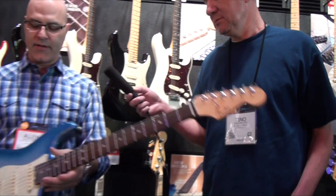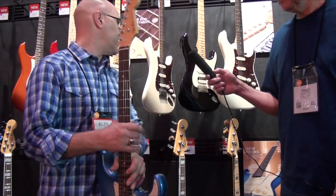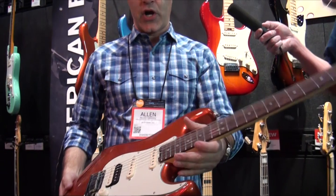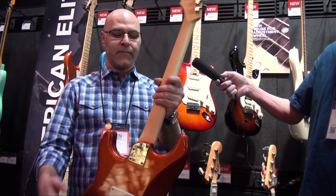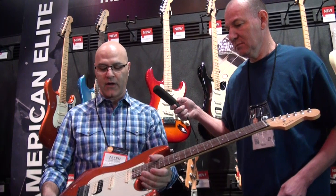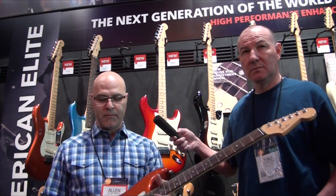This is a new finish that we're offering now, Skyburst Metallic. We also have a new Autumn Blaze Metallic, which is kind of like a nice vibrant orange. This is the new American Elite Series Strat HSS with Shawbucker. It has all the same great features as the single-coil Strat — C to D neck shape, asymmetrical neck heel, short post tuners, new Noiseless pickups, soft-touch knobs — and then of course the Shawbucker on the HSS model, which is our best humbucker. This is the new Autumn Blaze Metallic.